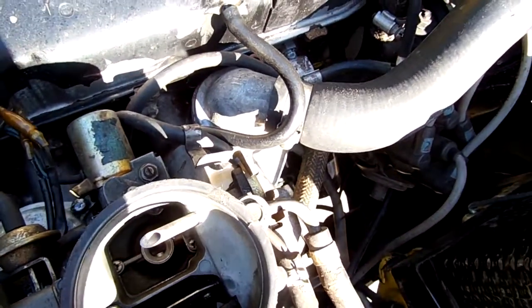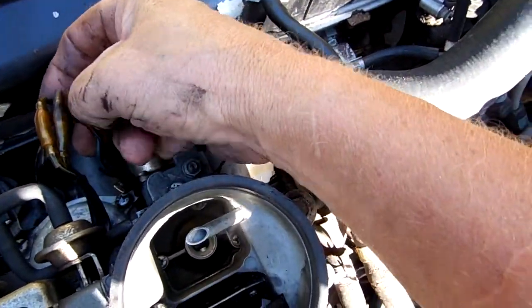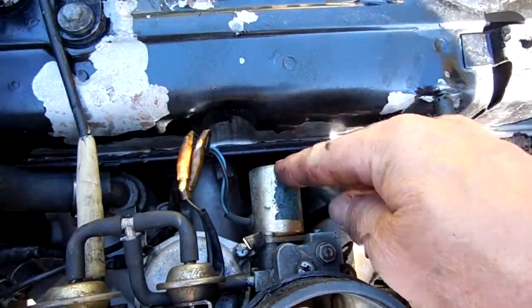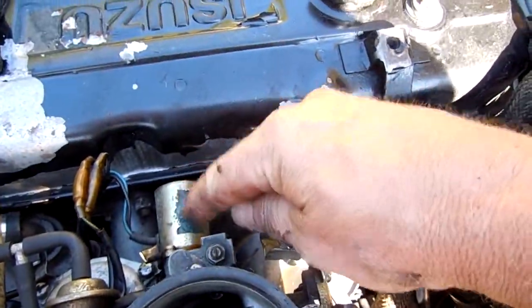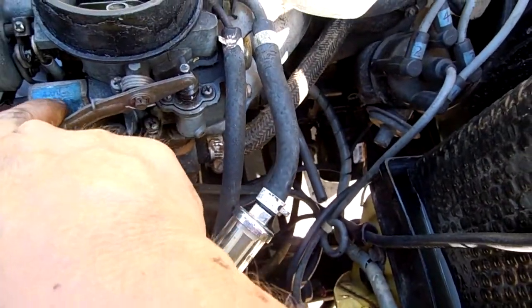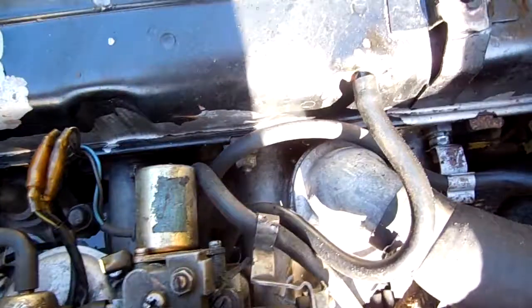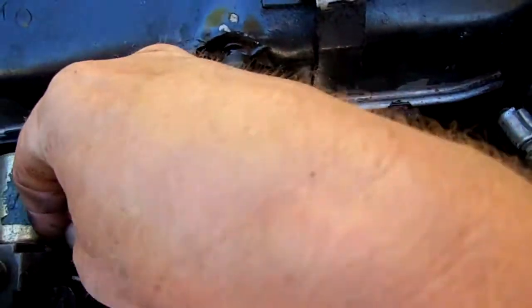And you got these other two wires off that same harness — you got a solid black and a solid blue, no stripes on either — and they go to this unit. This is the anti-dieseling valve solenoid. I'm not sure of the exact name — look it up in your book. I got these gaskets hanging out over here, that's never any good.